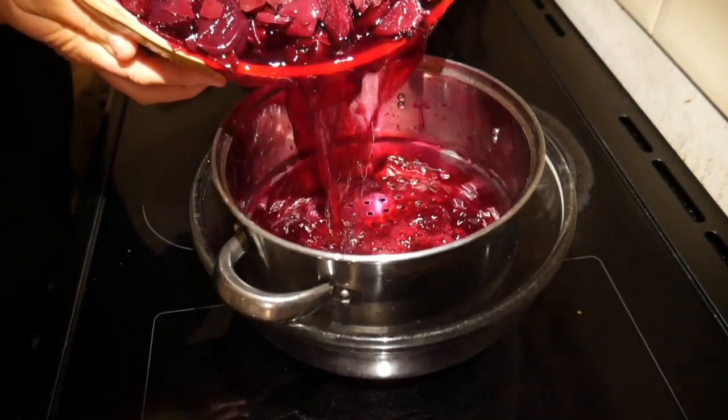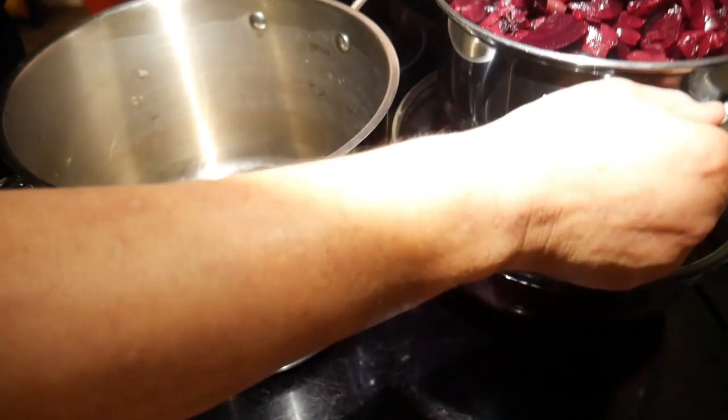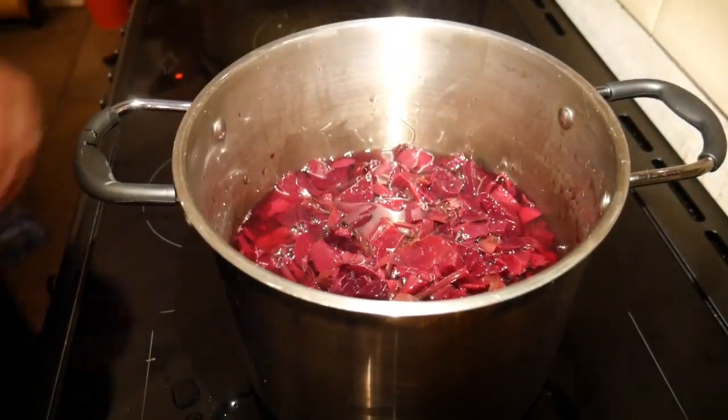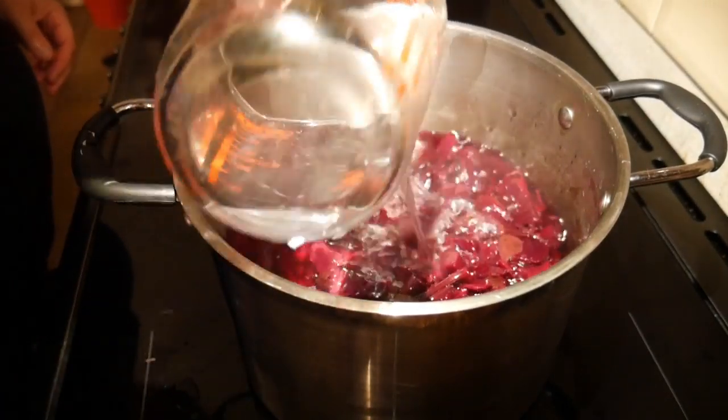So all my chopped beetroot went into a very large bowl and I covered it with boiling water. I covered it with a cloth over the top and I let it sit for about 24 hours for the colour and the flavour to infuse into the water. Then I collected those juices using a sieve. All the rest of the beetroot I put into a pan with some hot water and boiled it up again so that I could extract more juice, more flavour, more colour. And I did that until I ended up with about five pints of liquid.